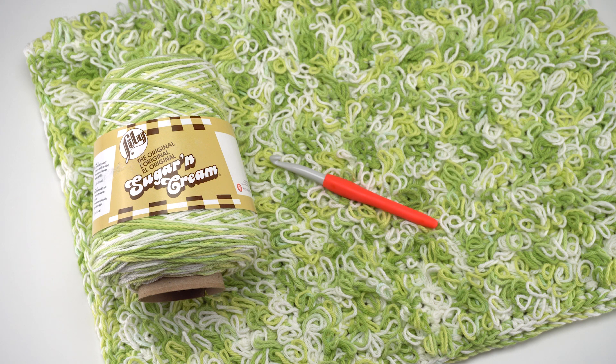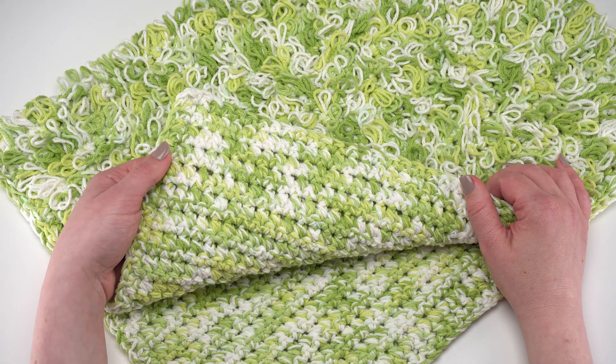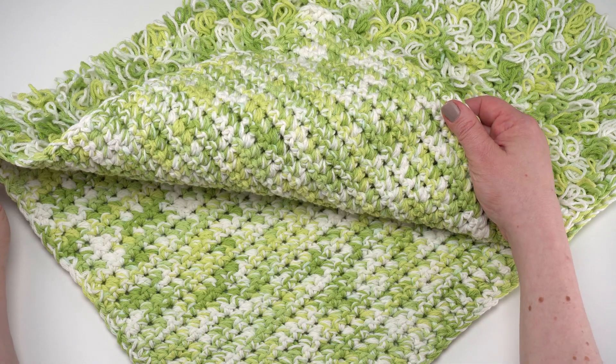Nine millimeters is the important part, and the reason you'll need two cones is because we're going to hold them together. Today I'm going to be demonstrating how to hold those two yarns together and how to crochet this really fun stitch pattern. Here's the finished lawn rug and you can see it features this beautiful loop stitch, which is actually crocheted from the wrong side.